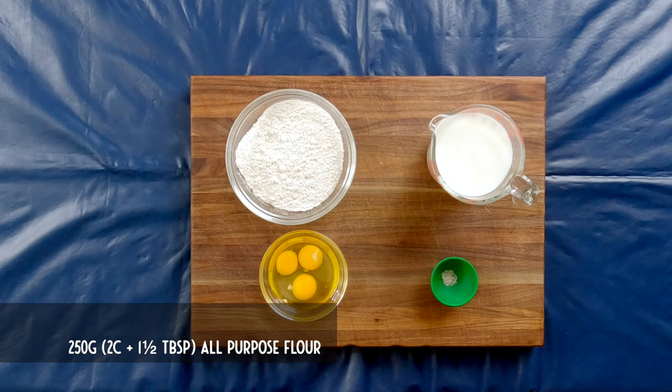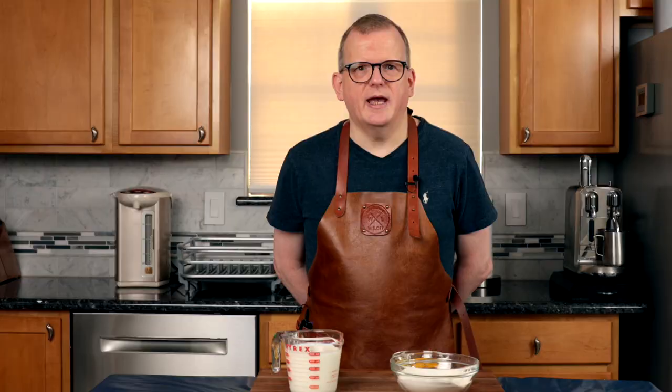To make pannenkoeken, you will need 250 grams of all-purpose flour, 500 milliliters of milk, two eggs plus one egg yolk, a pinch of salt, and you'll need some butter to cook them in.